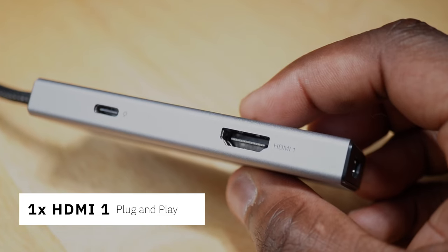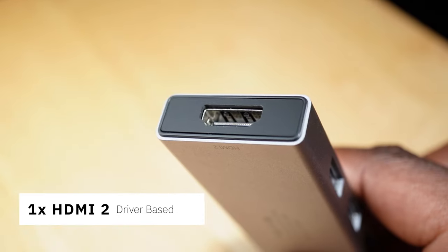There are two HDMI ports on here, one here and the other one on the end. They both support 4K resolution at 30Hz and 1080p at 60Hz for your dual monitor setup, so you can enjoy high quality video and audio from your laptop onto these dual monitors.